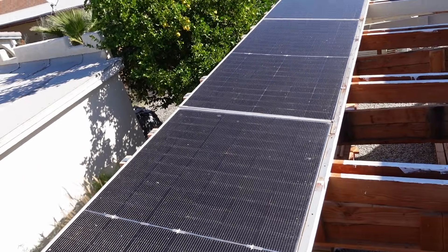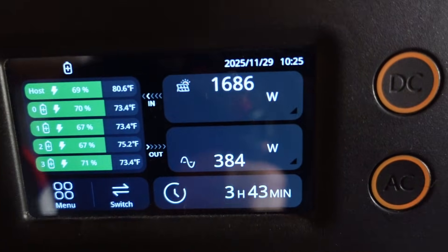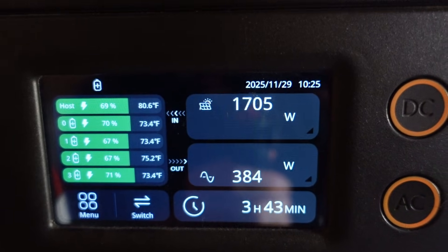Let's go in and check what we got. Total wattage just shy of 1300. Now let's check the one next door — we're talking almost 1700 on that one. Still a huge difference.